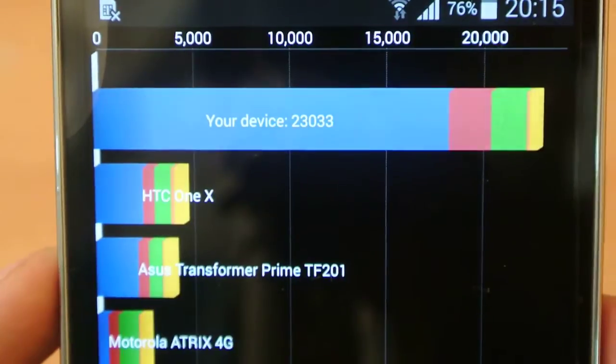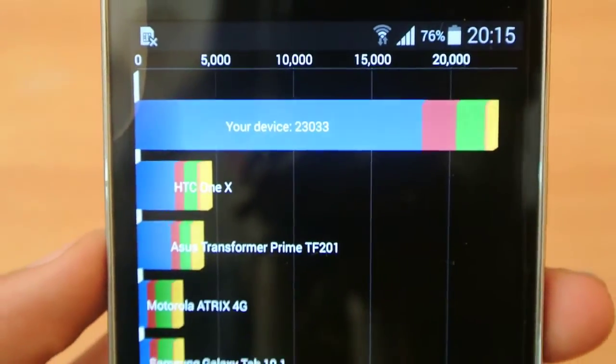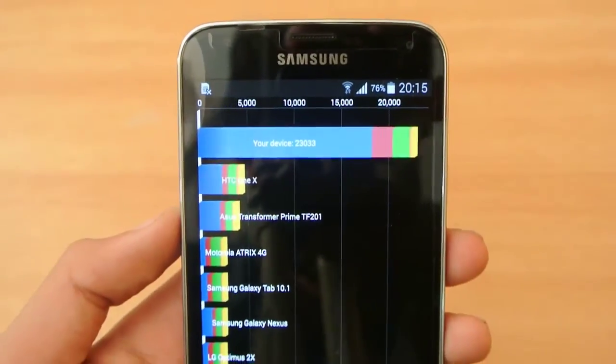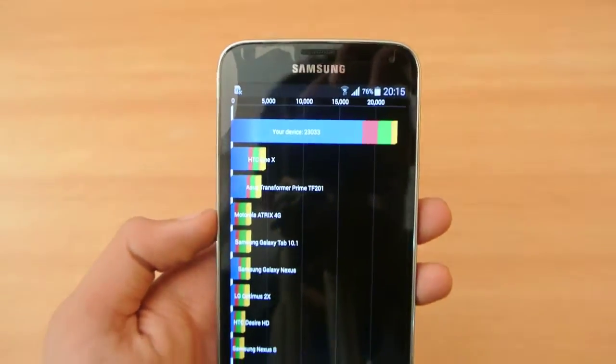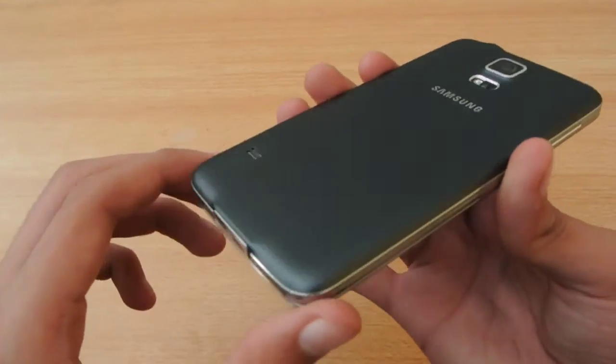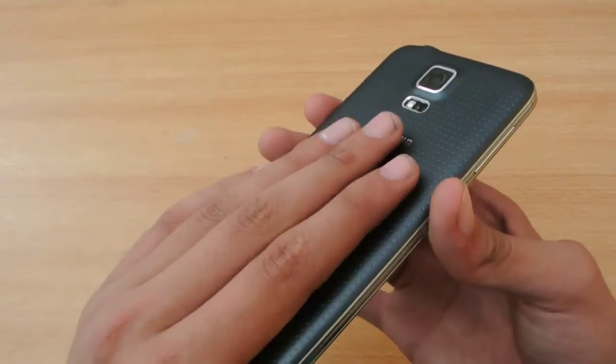This is not the highest score because my Nexus 5 scores right around this score of the S5, so I'm not so sure. Also, my device is getting a little bit warmer — I can feel it getting a little bit warm here.